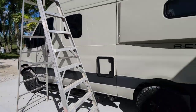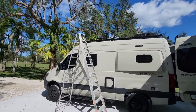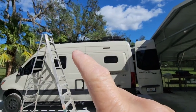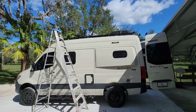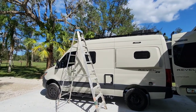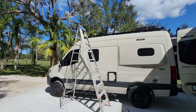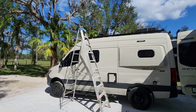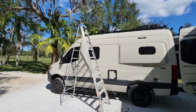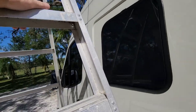The best place to put it I thought would be forward. You don't want it too close to the AC — it needs a pretty good clearance around it. Up on the roof there's a two-foot by two-foot area that is not covered with solar panels, and I figured that would be the best place to put it.